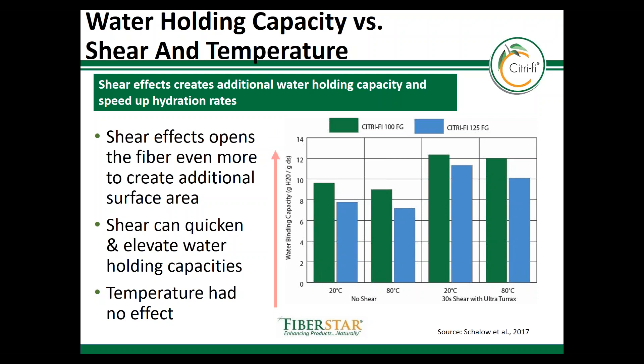Temperature, as shown here, does not affect the shearing or the hydration benefits of Citrify.